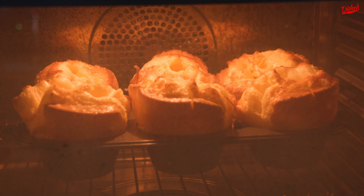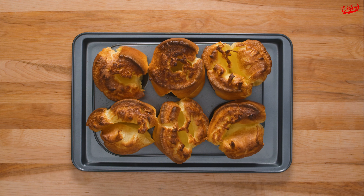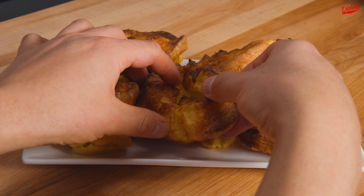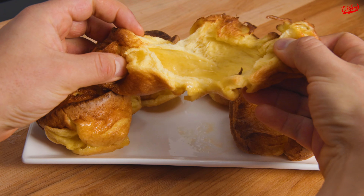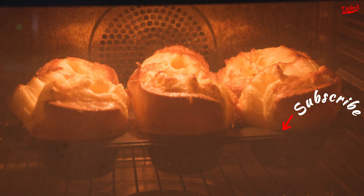I really think we nailed this one — look at how huge they got. As soon as you open the oven and take them out, the puddings will start to fall quite quickly, so serve them immediately. They should be crispy on the outside and fluffy and tender on the inside. Let's just watch that rise one more time, and subscribe to DISH for more baking recipes.